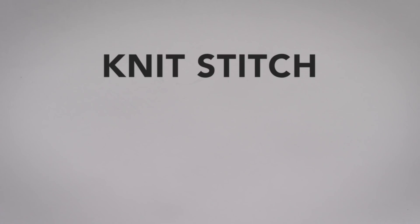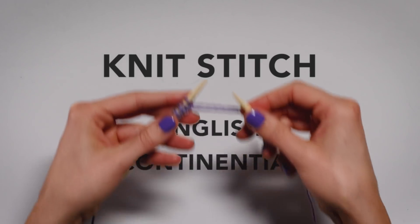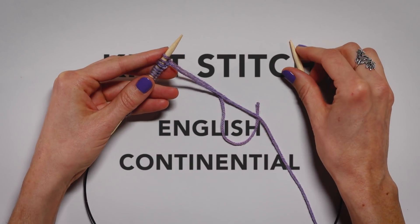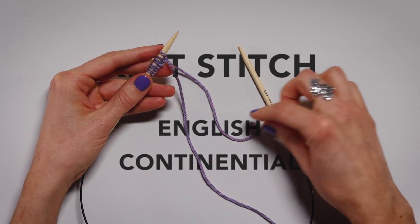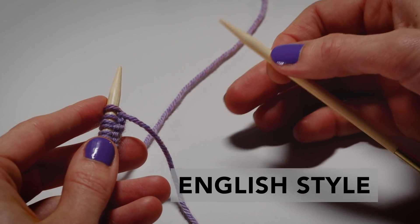Let's talk about the knit stitch two different ways: English and Continental. Now that you're ready to knit, you have your working yarn here and your tail here. The first way we're going to show is English style.